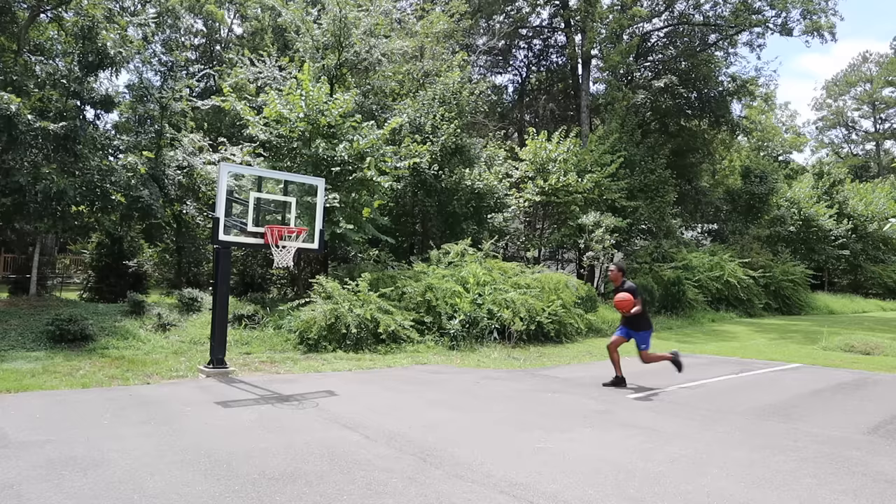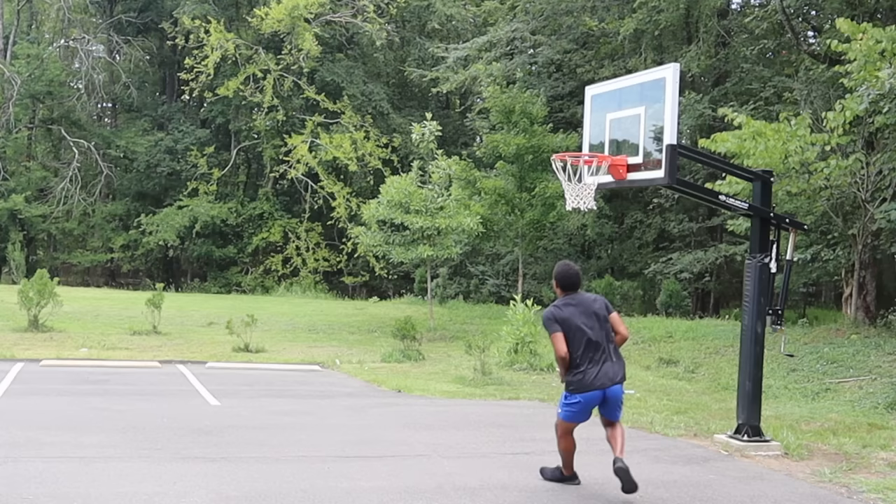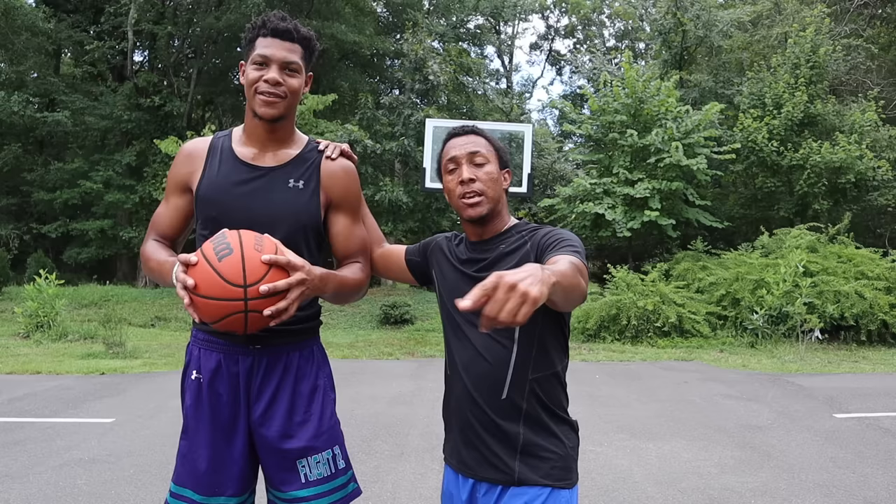Today we're going to see who dunks better on a lowered rail: a short person, which is five-foot-eight, that's me, or a tall person, which is seven feet, which is him. This is pretty much like dunk HORSE without the horse - he's gonna do a dunk, I do it, see if I can do it, then I'm gonna do a dunk to see if he can do it, and it just keeps going back and forth like that, vice versa. Let's get it!